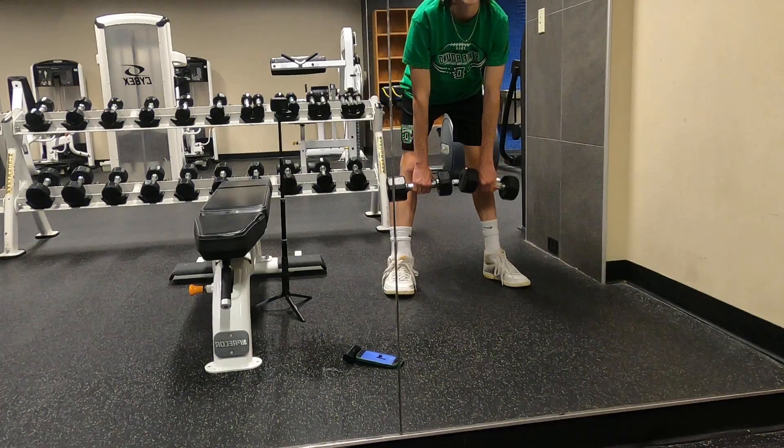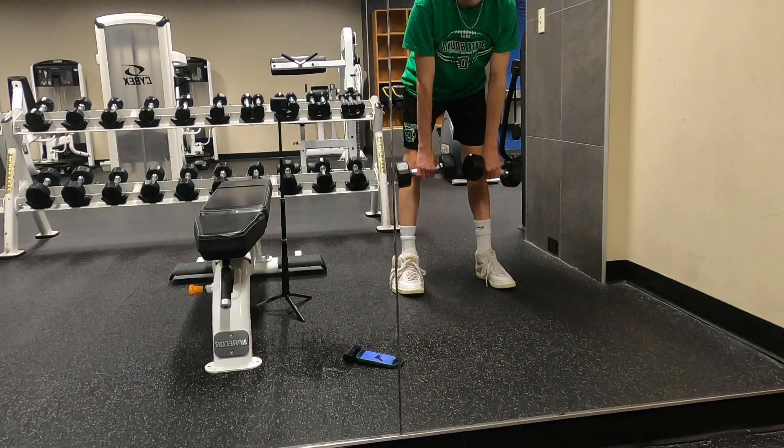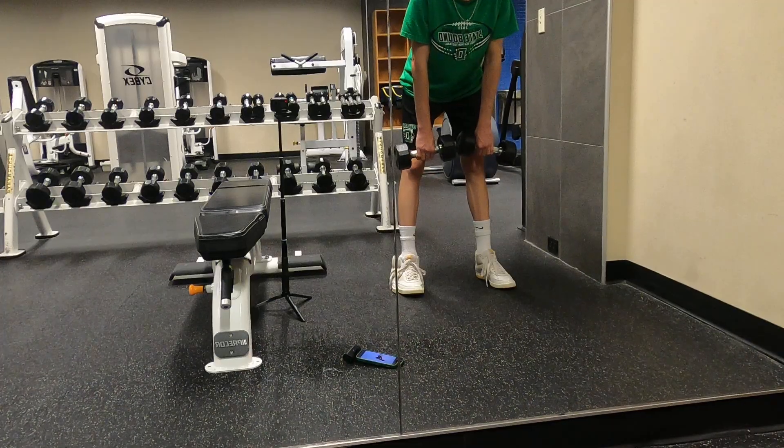Make sure to retract your scapula at the top of each rep. Continuing through reps six and seven.